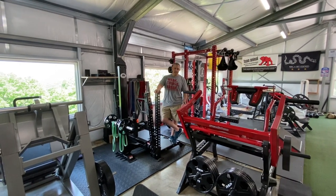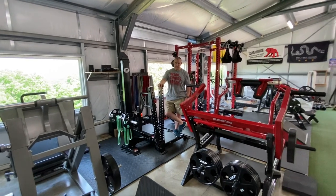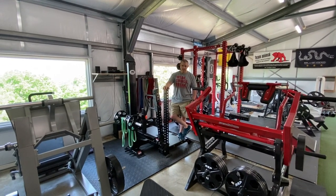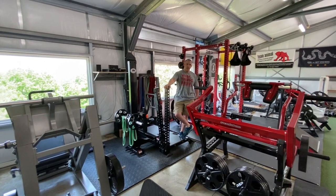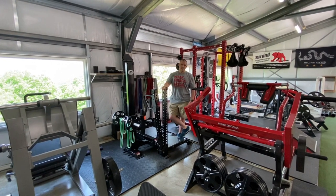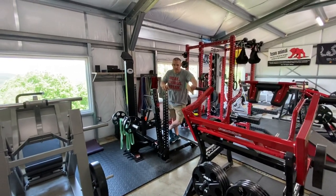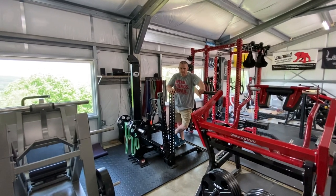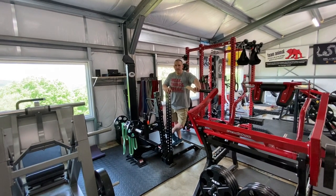What's going on everyone, Kurt Weidner here in the Team Animal Training Compound. We got a couple requests to do a review of the Rogue Rhino Belt Squat machine. My brother-in-law Dave Capwell is actually going to be doing this review because this is his machine — he picked it out — so I'm going to let Dave talk about his thoughts on this machine and why he got it.